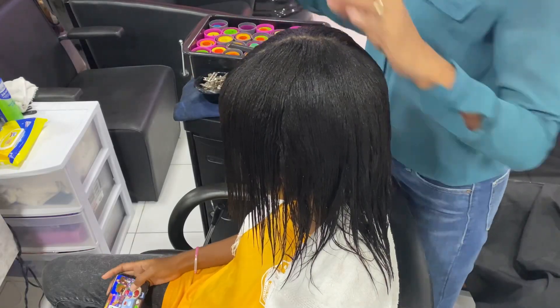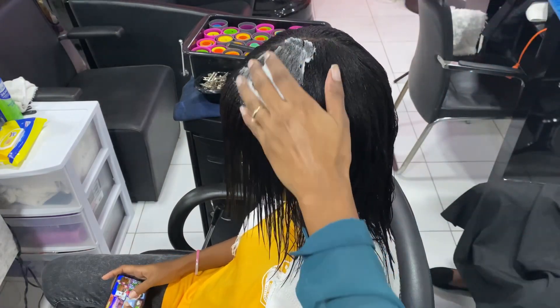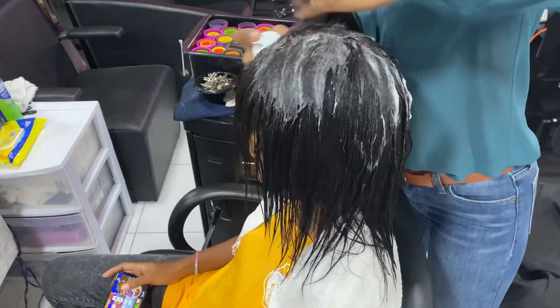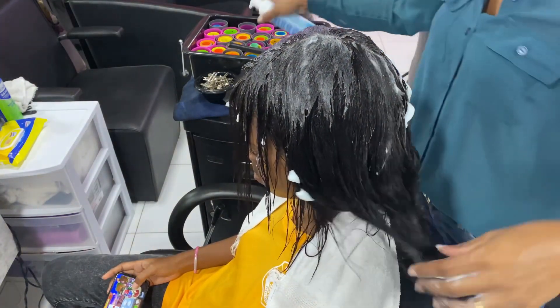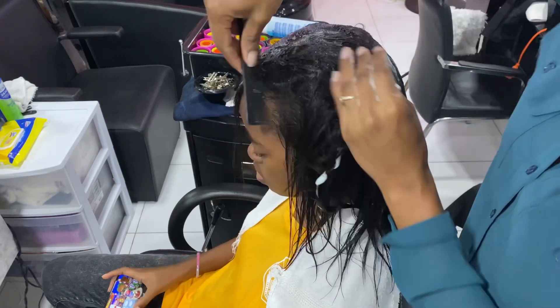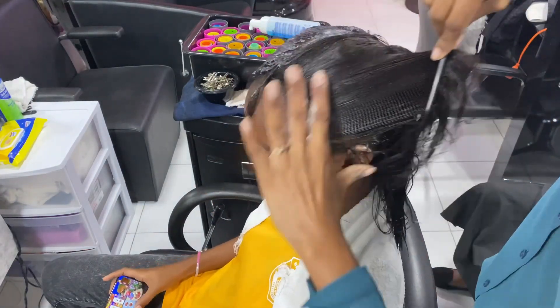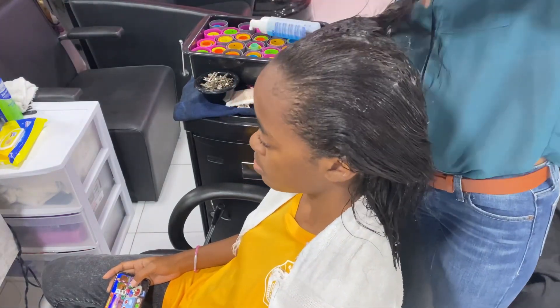Hi everyone, welcome back to another video. This video was requested — I'll be doing a roller set on my client with relaxed hair. I've already relaxed and trimmed her hair while wet, and now I'm setting her hair. I put some mousse in it — some Nairobi mousse — and I'm just combing that through.